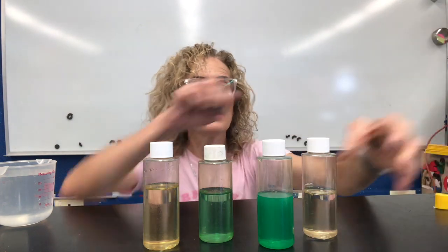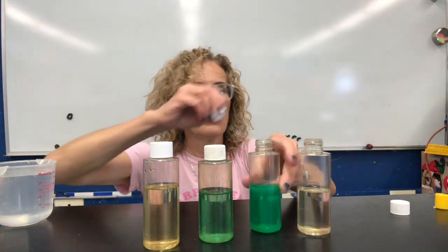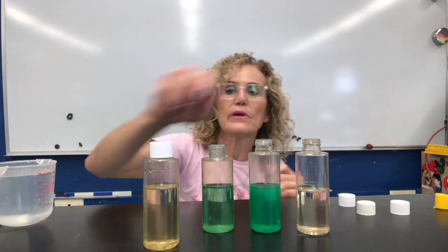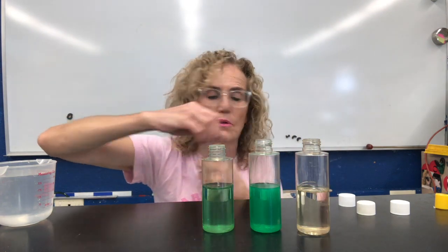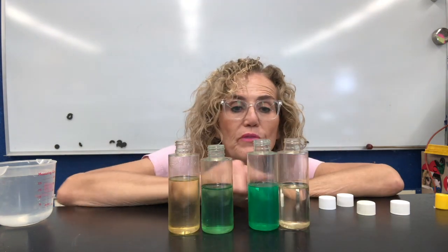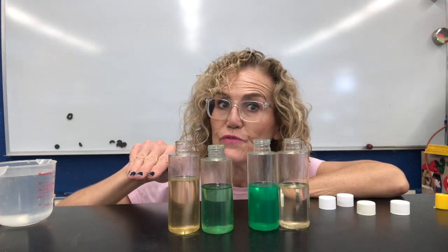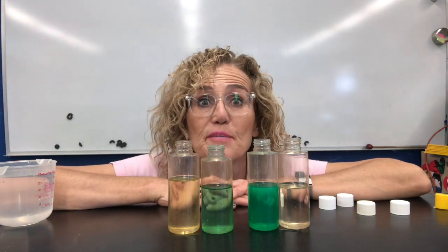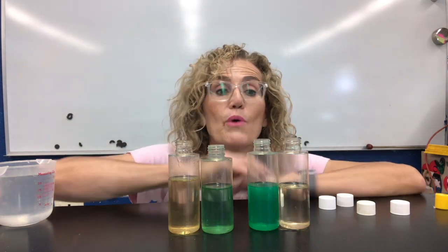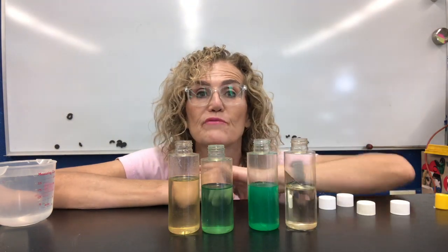I'm going to take the lids off the bottles and pour some water into each one so we can see what the level is. The level is at the top of the water and it's parallel to the surface of the earth — that's because it's a liquid. Liquids have a level, and when we turn them, the level stays parallel to the surface of the earth.